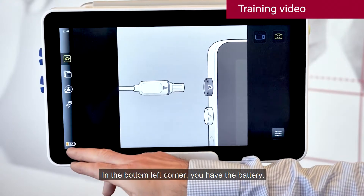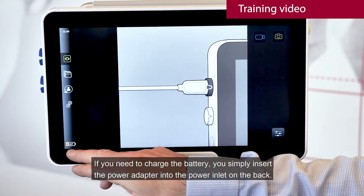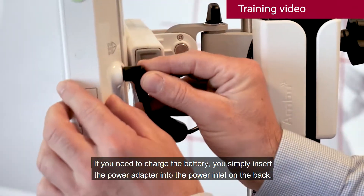In the bottom left corner you have the battery. If you need to charge the battery, you simply insert the power adapter into the power inlet on the back.